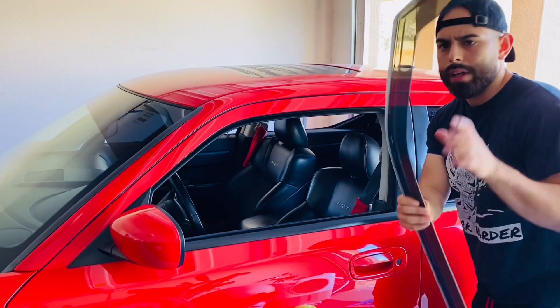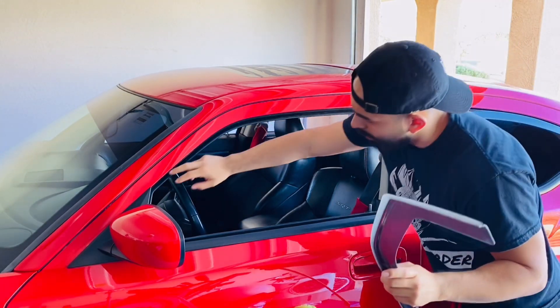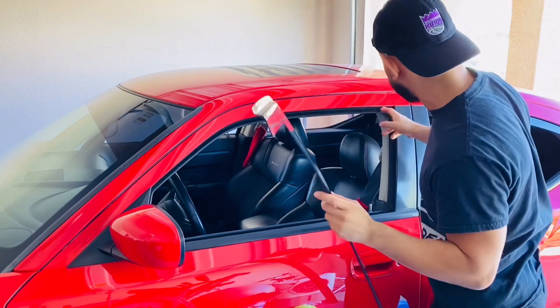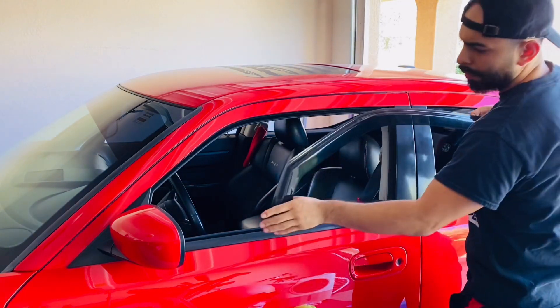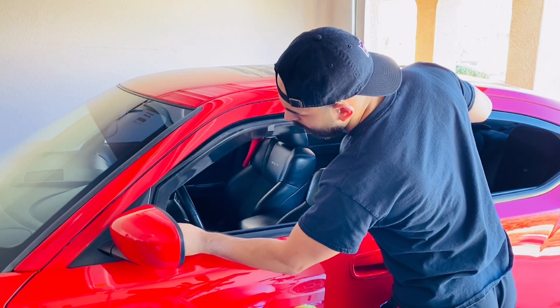Alright guys, we're going to do the front now — same thing. It's just going to be slid into this little slit here on the inside of the window. I think I'm going to start off in the front. Let's see — slide it in.